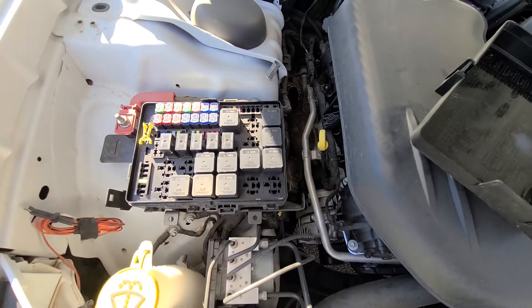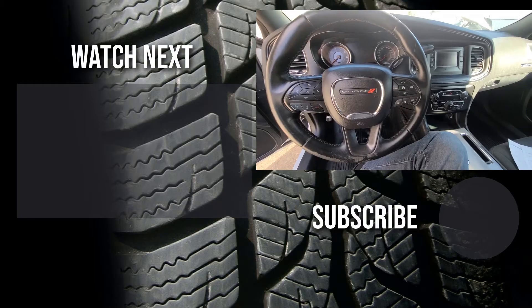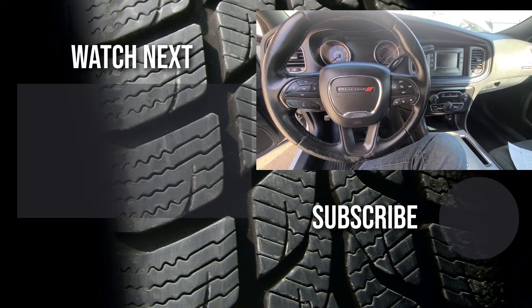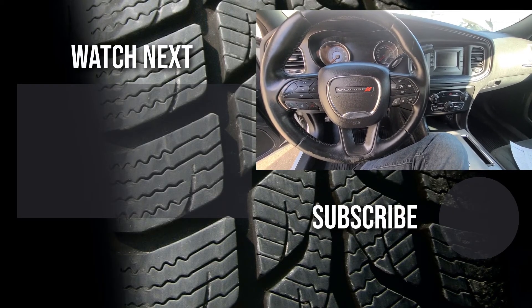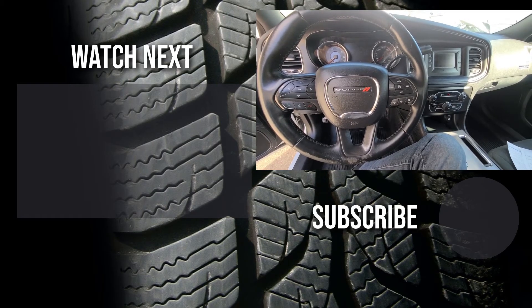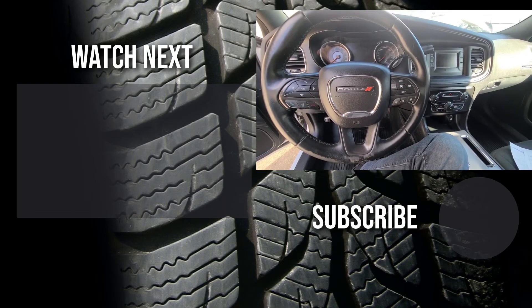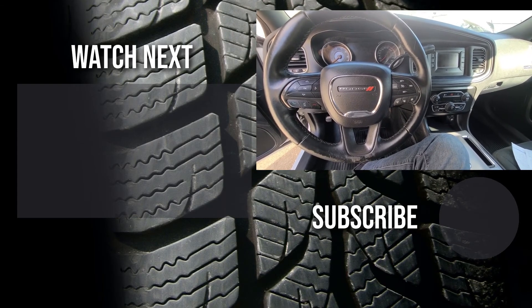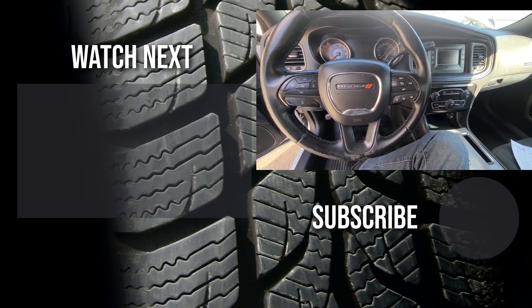Those are pretty much all the fuses you will have to check. Thank you for watching this short video. I hope it was helpful and educational. If it was, please like it and consider subscribing to my YouTube automotive channel. On my channel there are lots of how-to videos, do-it-yourself videos, car reviews, product reviews, and other similar automotive topics. Thanks.